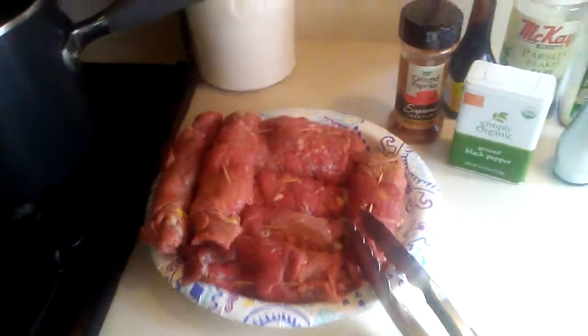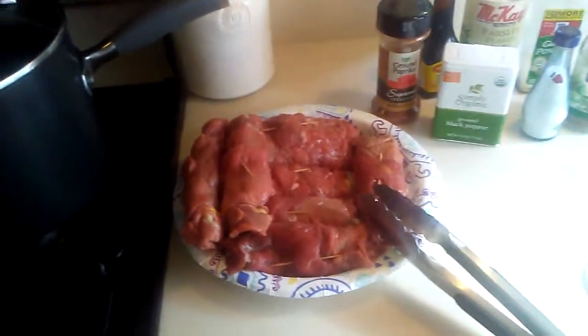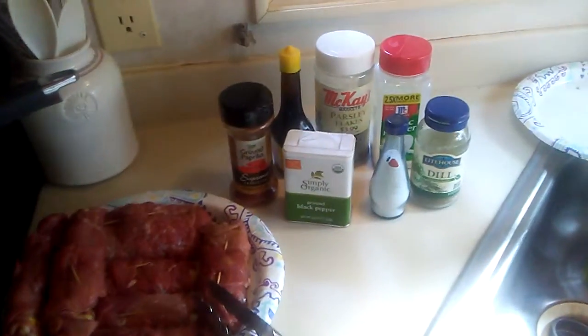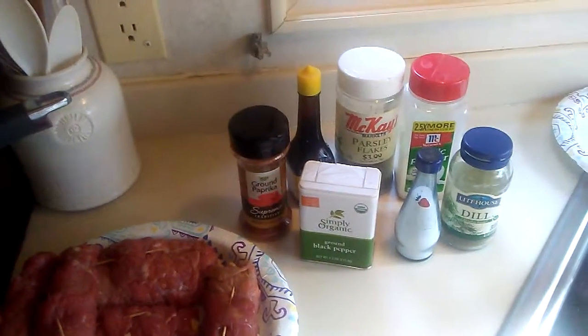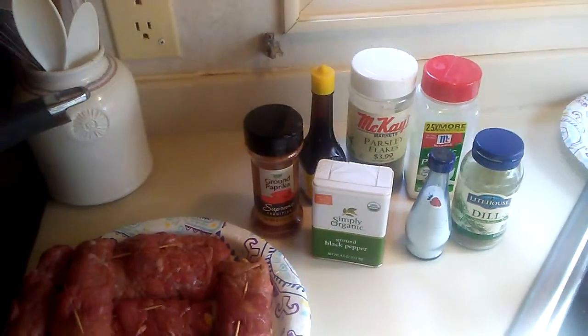You want to place the Rouladins into a pot with a little bit of oil in the bottom, then brown both sides. Continue doing that until all of them are browned, and then we're going to add paprika, muggy, parsley, garlic, dill, salt and pepper.